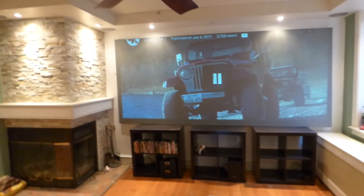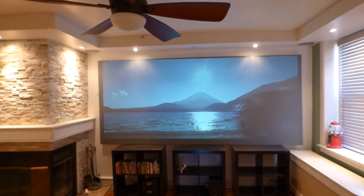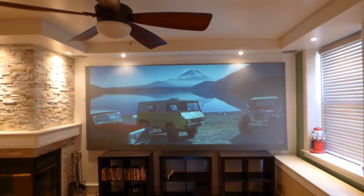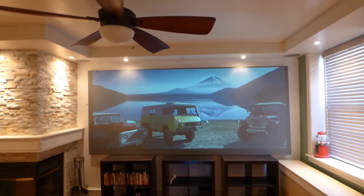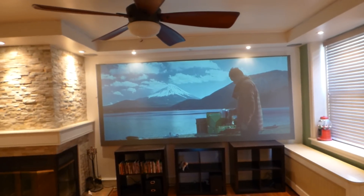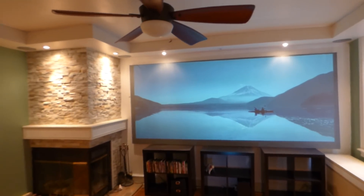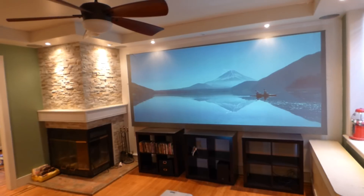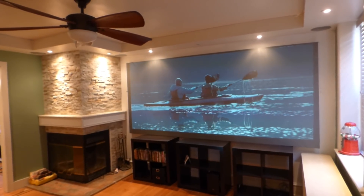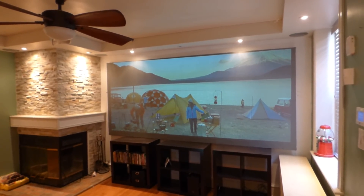All right, let's begin. Now, any angle that I stand or any angle that I view, this screen is going to look incredible. I don't have to worry about my picture washing out. I don't have to worry about my colors fading. It looks absolutely fantastic.